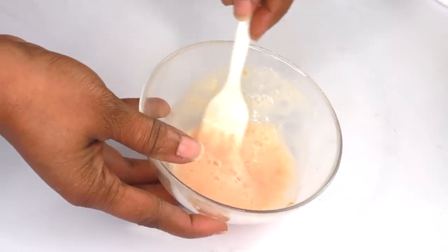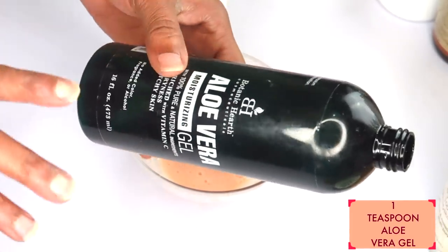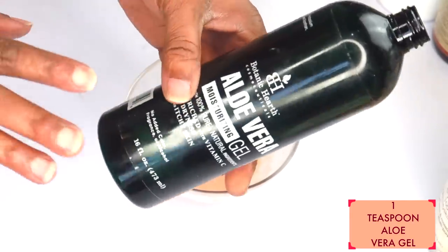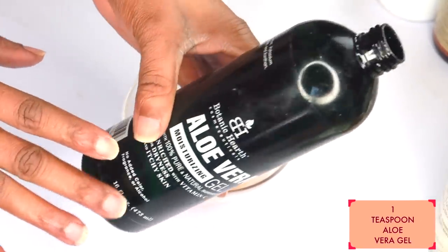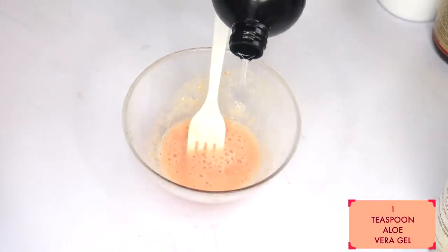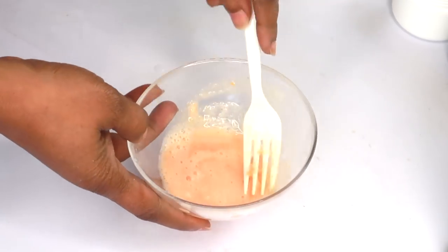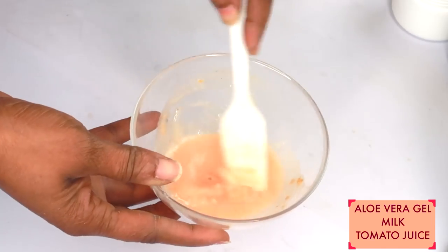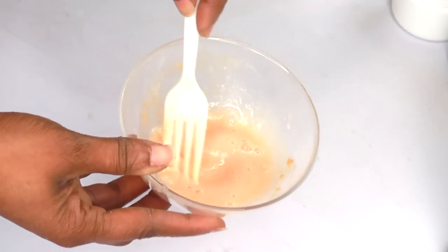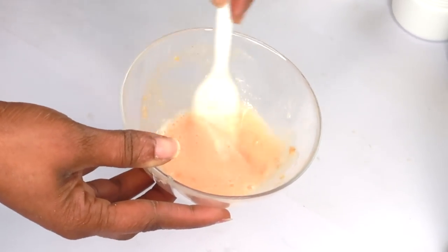Once this is done, I'm going to reach for some aloe vera gel. If you have fresh aloe vera, it's best; however, if not, go ahead and use store-bought aloe vera gel. I'm using about a teaspoon of the aloe vera gel, pouring it in, and now we are mixing aloe vera gel, tomato, and milk together.